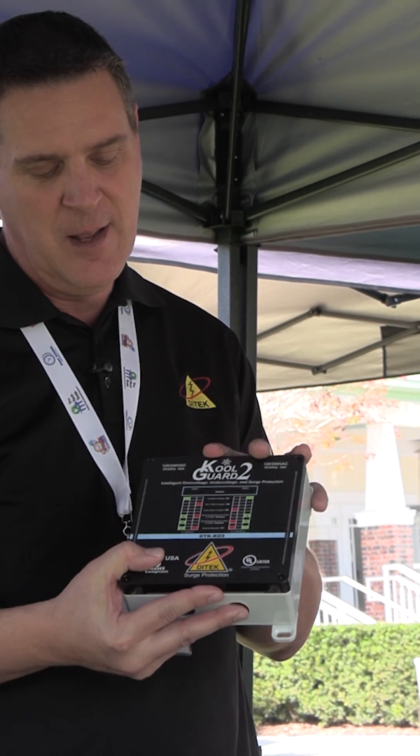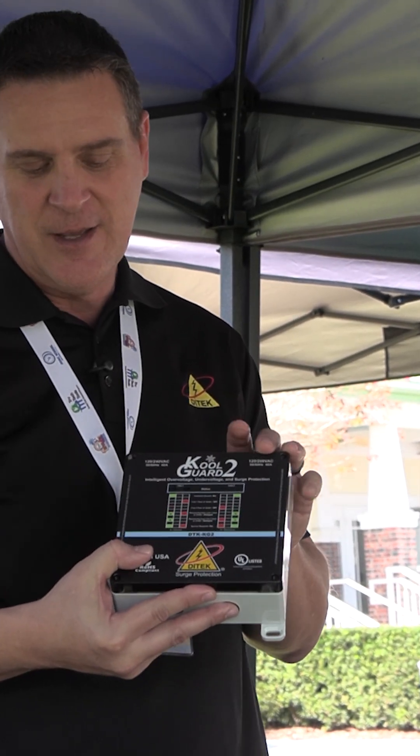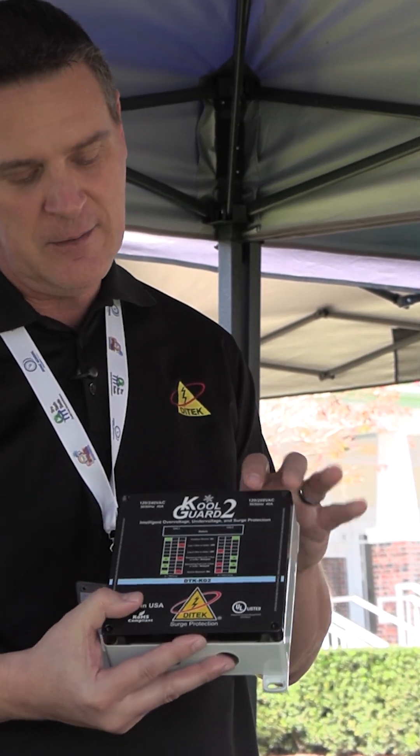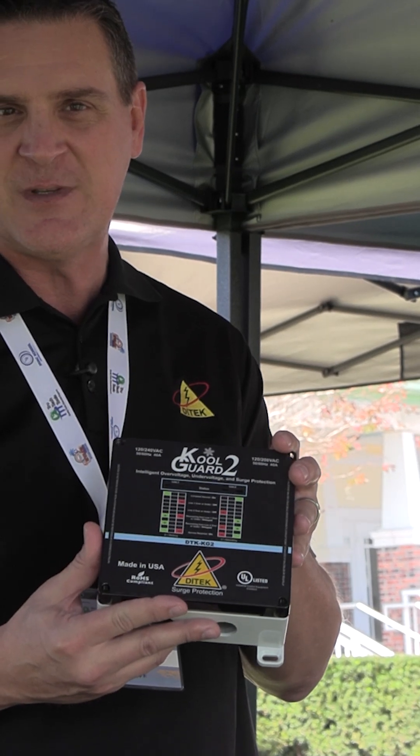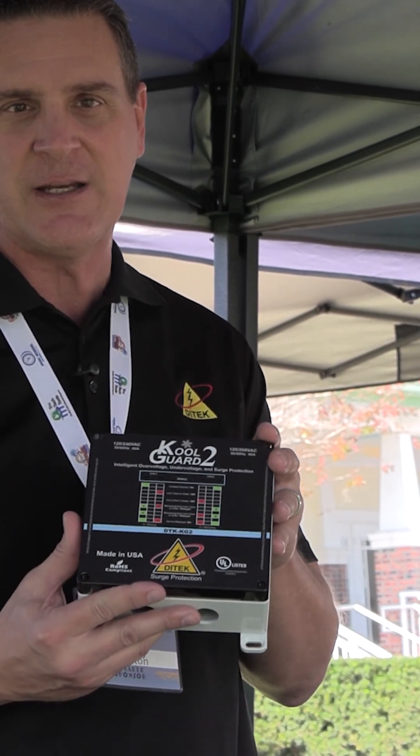This unit is very compact and comes pre-calibrated with AHRI standards, so it's really a plug-and-play model that monitors each leg independently. It's a wonderful addition to any high-SEER systems or mini-split systems where you want to give the customer the best protection possible.